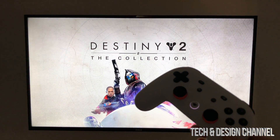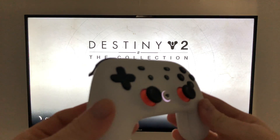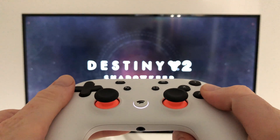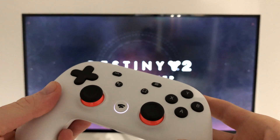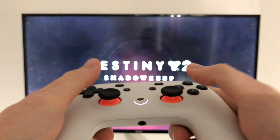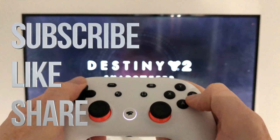That's it for your setup — you're actually done. I just launched Destiny so you guys can see it works fine. Your controller should be working 100% right now. If you have any comments or questions about Stadia, leave them in the comments below. Don't forget to subscribe and rate — thank you.